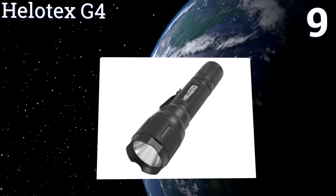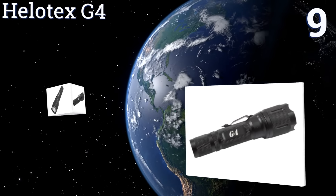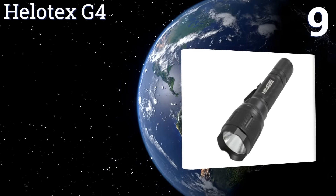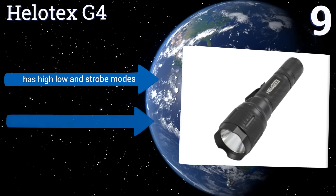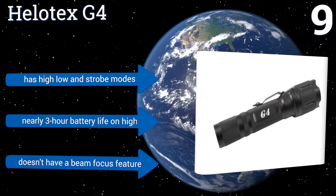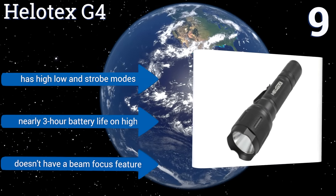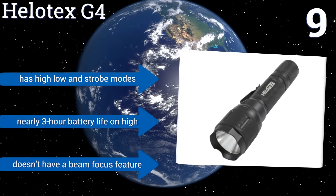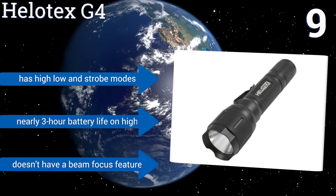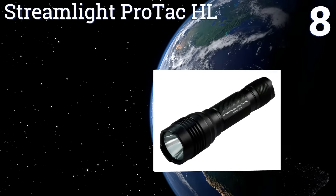At number nine, the Helotex G4 has a 1000 lumen output and a far beam throw, yet still comes in at an affordable price point at under $50, making it a good entry-level model. It features O-ring seals for optimum weather resistance and has an integrated belt clip. It boasts a nearly three-hour battery life on high, along with high, low, and strobe modes. However, it doesn't have a beam focus feature.